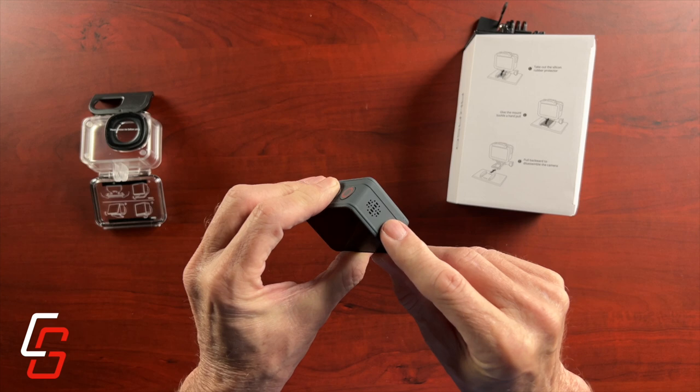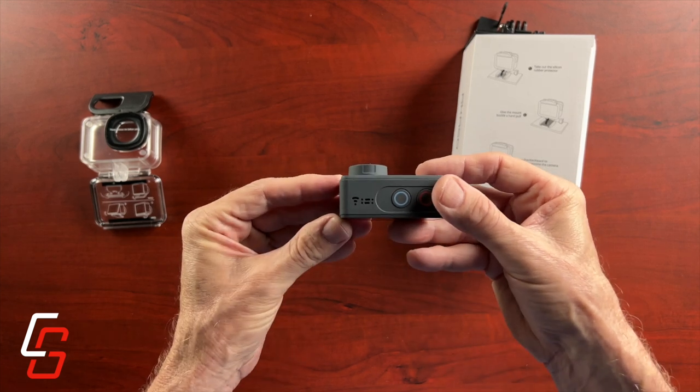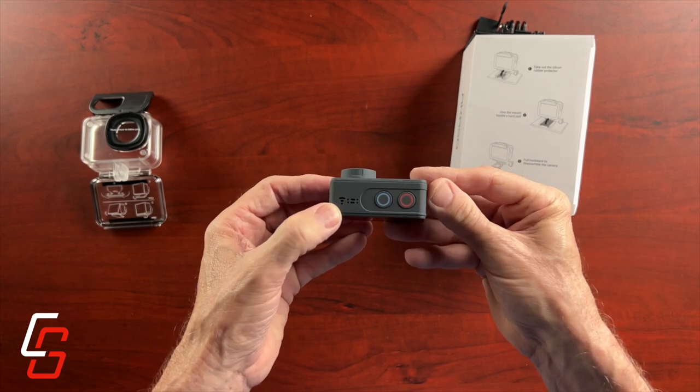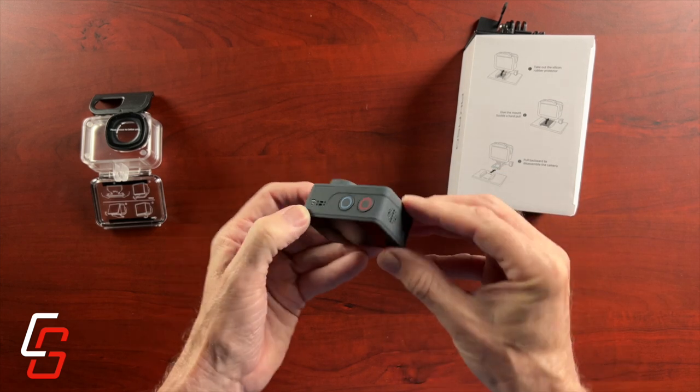On the right side of the camera is a small speaker. And if you look on top of the camera, there are only two buttons: a power button and an action button. You also have a little LED indicator and a very small microphone on top.